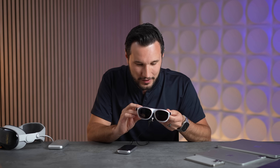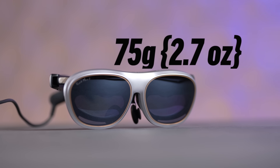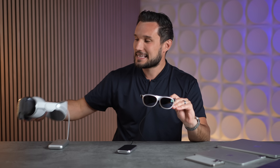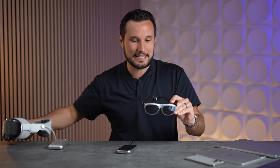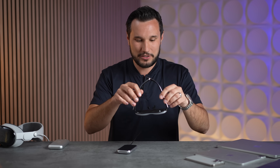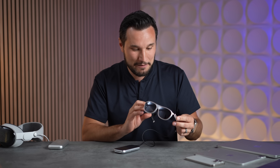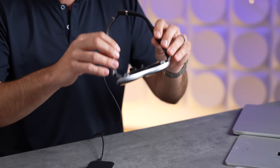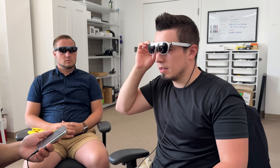These glasses weigh just 75 grams, or 2.65 ounces — over eight times lighter than the Apple Vision Pro. That makes them incredibly lightweight and super comfortable. They use a combination of plastic and titanium construction with adjustment built in.